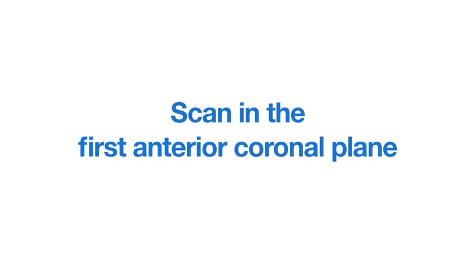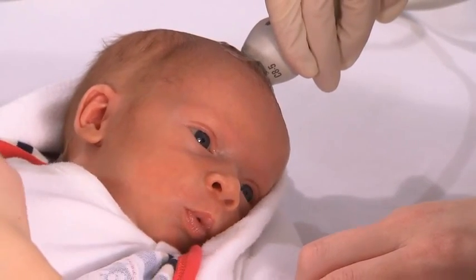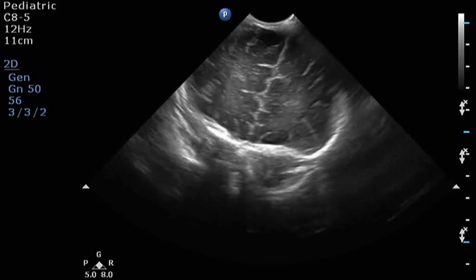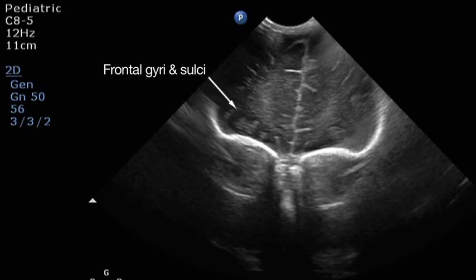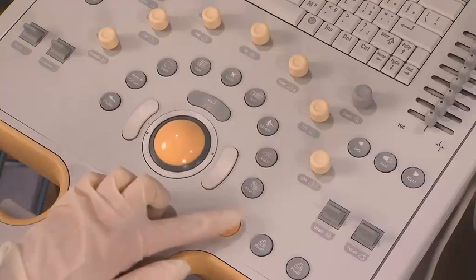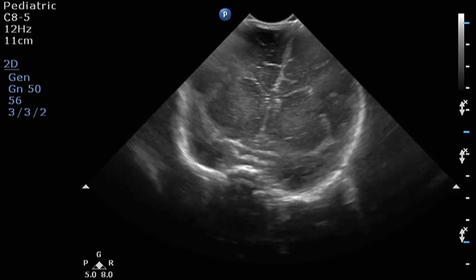Begin the scan of the neonatal head by placing the transducer in the coronal section over the anterior fontanelle. Angle the transducer towards the anterior cranial fossa to obtain the first anterior coronal view. Manipulate the transducer to obtain a symmetrical image and identify the frontal gyri and sulci with the hyperechoic periventricular white matter. Freeze the image, annotate the structures, scan plane, and patient position, then save or print the image and unfreeze to proceed.